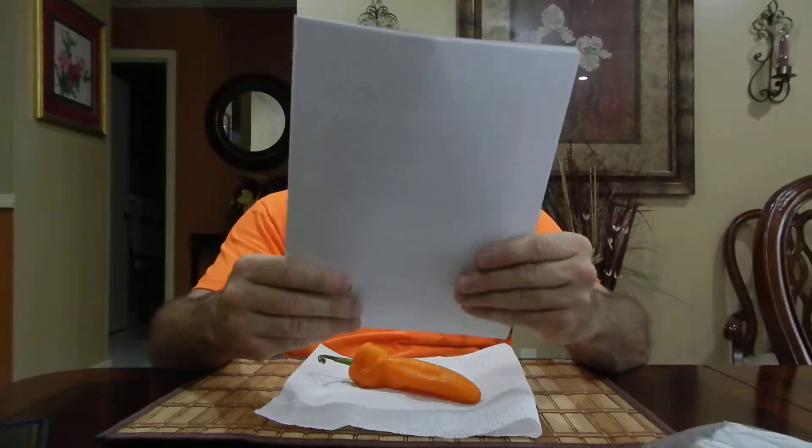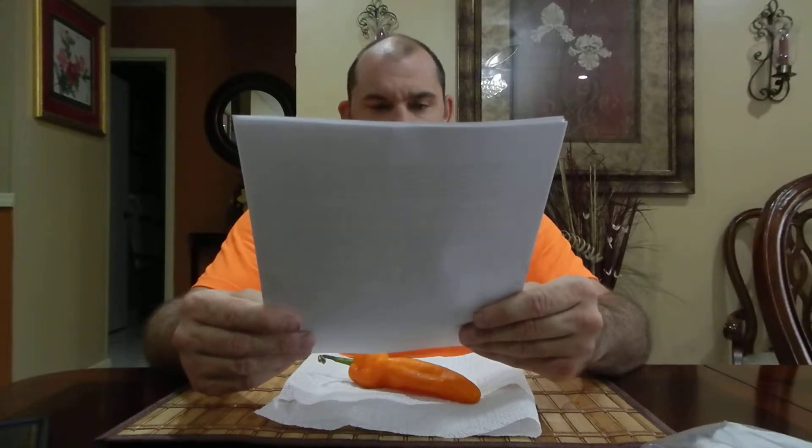Look at that big old pod, look at the size of it. So we got a little info on it so we can get right into it. Stocky Golden Roaster — Capsicum annuum. This is an extremely sweet Italian frying or roasting type pepper. It was developed by a plant breeder in Oregon. The Stocky Golden Roaster is a golden orange variant of the Stocky Red Roaster.